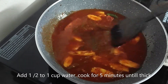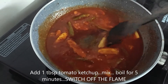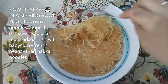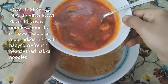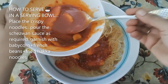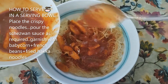Cook it for almost 5 minutes, then add 1 tablespoon of tomato ketchup and mix it. Serve the noodles. Add the sauce and deliver it in a serving bowl. You can add the sauce as much as you like. I am adding the sauce a little more. The sauce looks good.